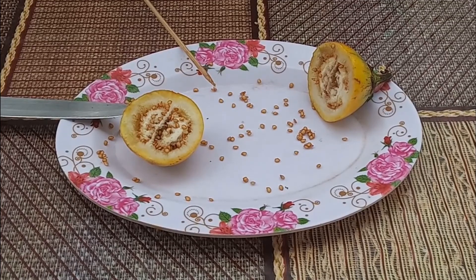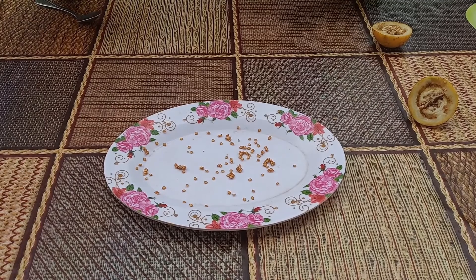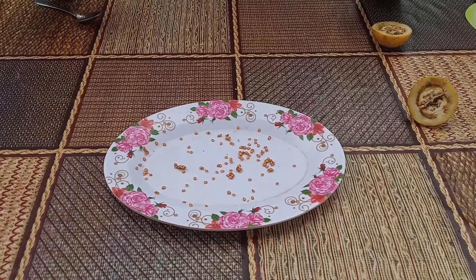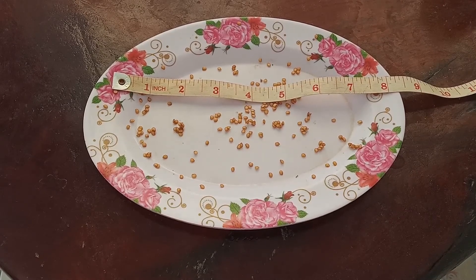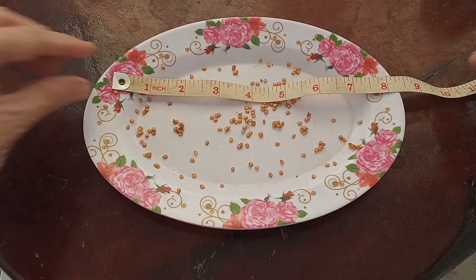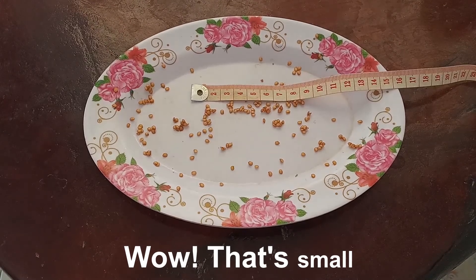There are still a lot more seeds to be taken out, but I think these are plenty for our purposes. I'm now going to let these seeds thoroughly dry — it will take just a couple of days. In case you're wondering just how small these seeds are, I put a tape measure here. Here they are compared to inches, and here they are in centimeters.